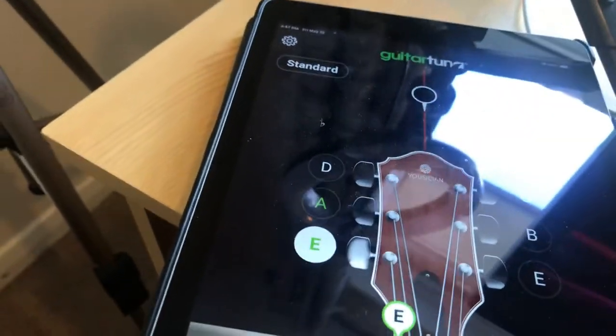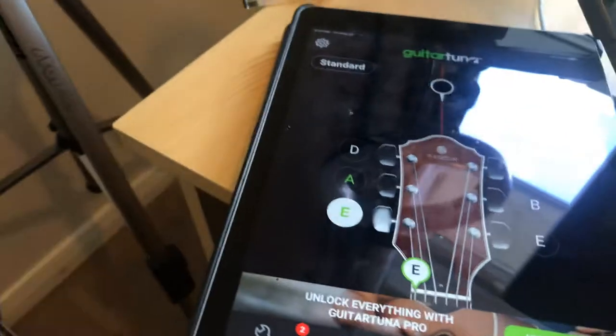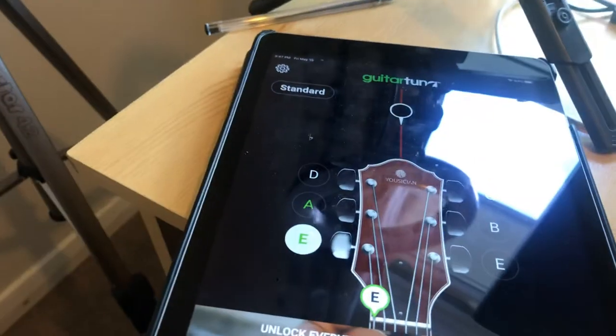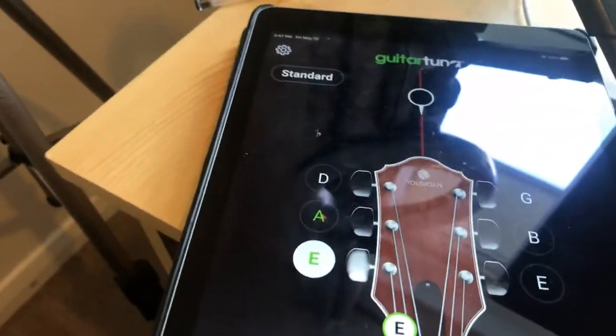Now when you switch this on you've got a picture of the headstock — this is the top of the guitar — so it's to replicate what you've got here. If you've got an electric guitar this will still work the same way, so this will work on an acoustic or an electric.